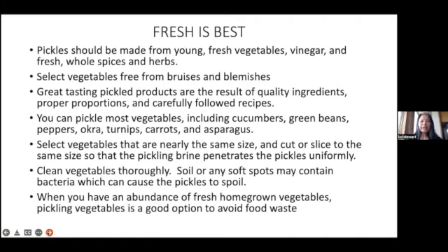Fresh is best when pickling vegetables. Pickles should be made from young fresh vegetables, vinegar, and fresh whole spices and herbs. Vegetables should be free from bruises and blemishes. Great tasting pickled products are the result of quality ingredients, proper proportions, and following recipes carefully.